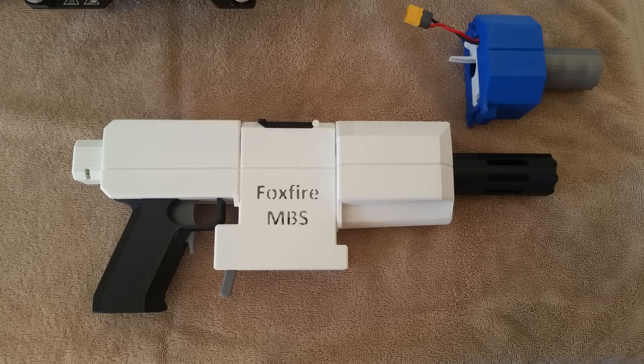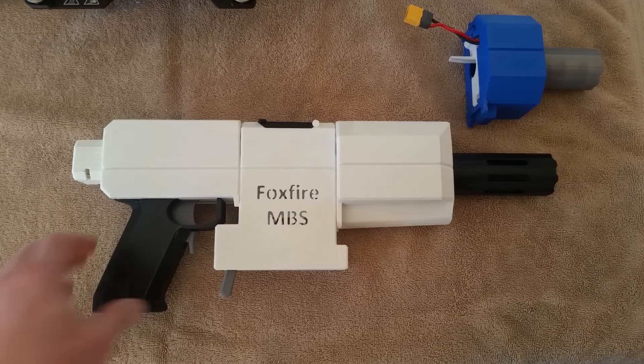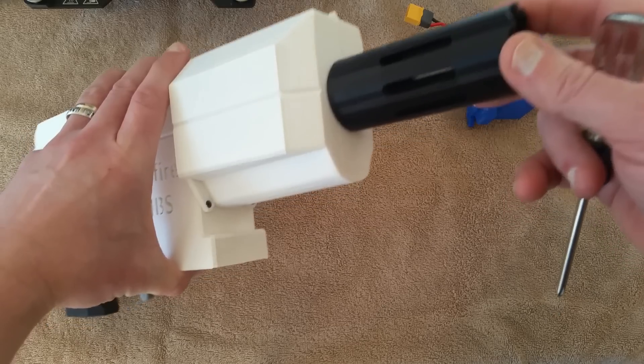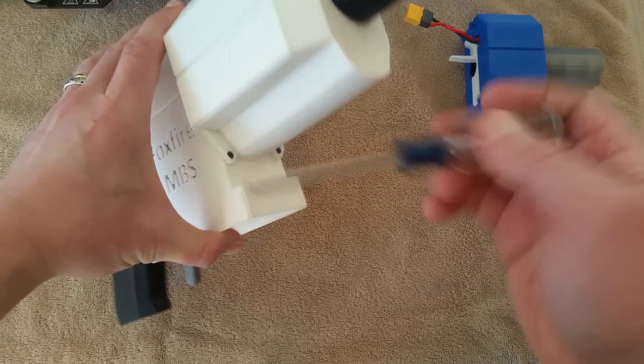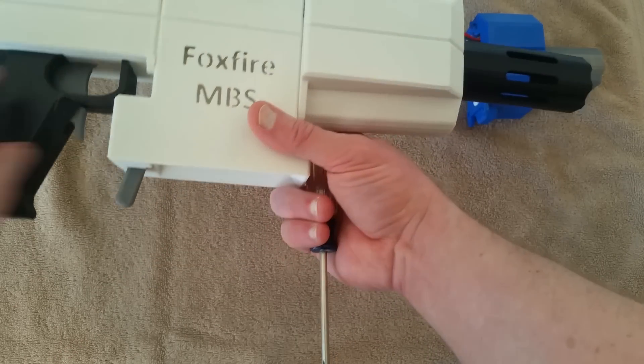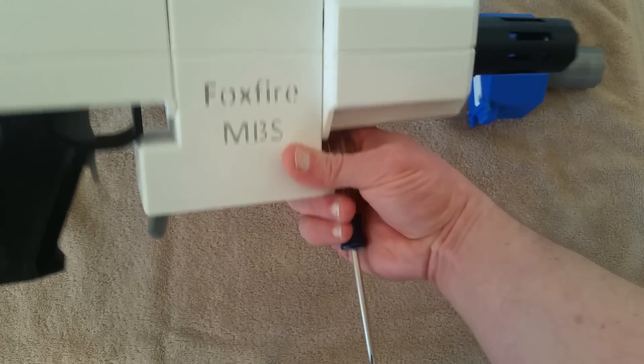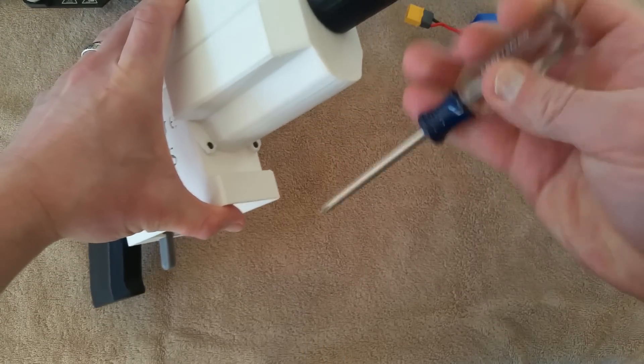To highlight the modular aspect of this, let's show what you would do to take your Foxfire, break it down, put another housing on, and have something that conforms to that FPS cap. It works on a hook-and-slot system, and both the core and the housing are connected to the receiver by screws and this hook-and-slot mechanism.